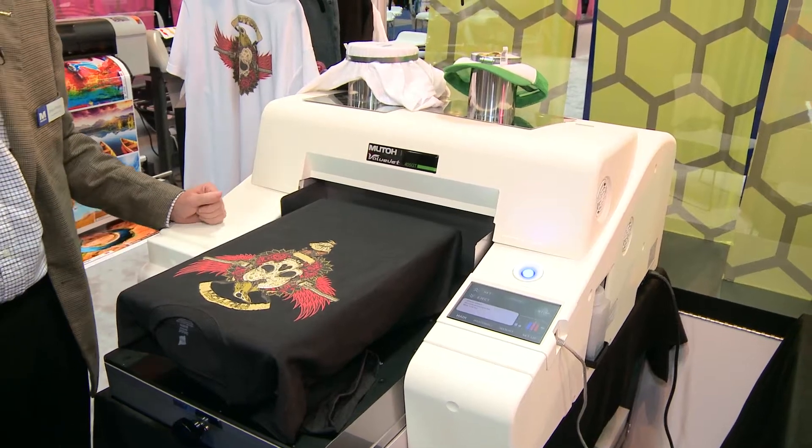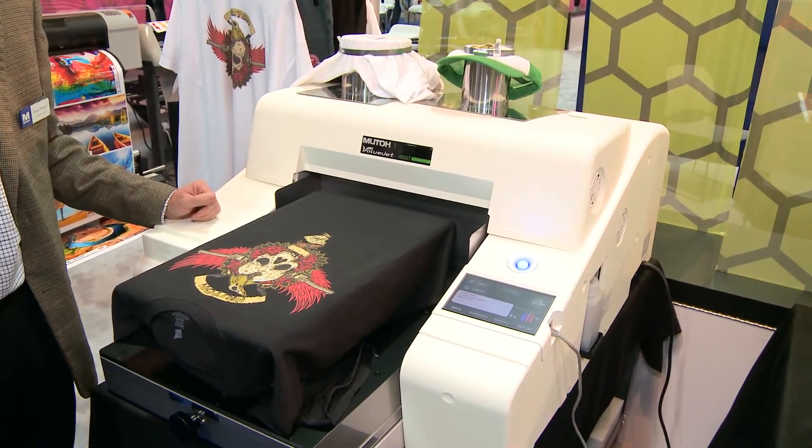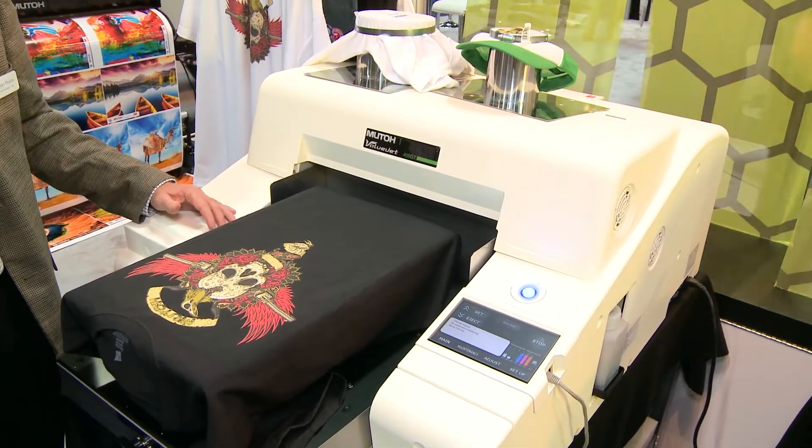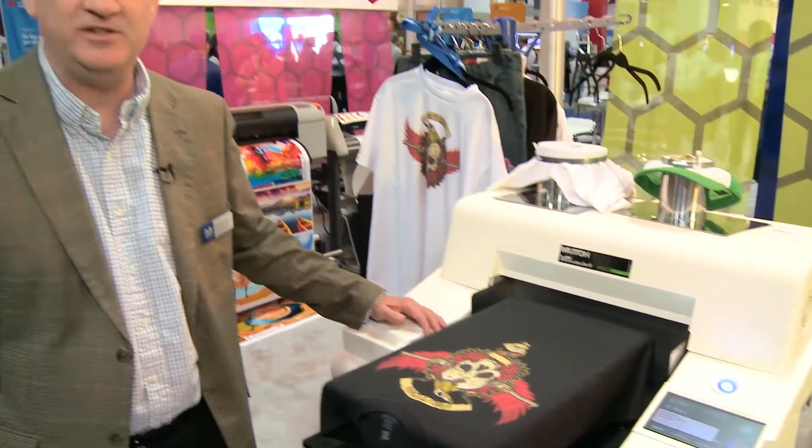We're very excited to enter into this new market and we're looking forward to meeting all our new customers in this area. For more information on all our new products, you can visit us at MUTO.com.